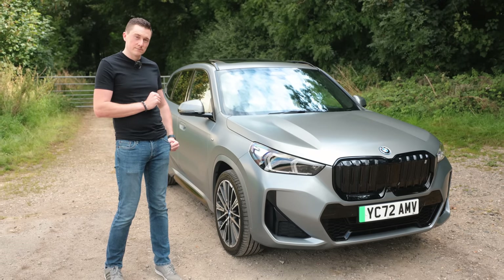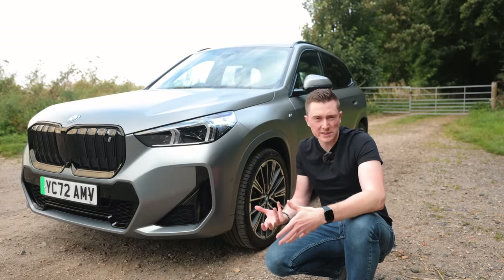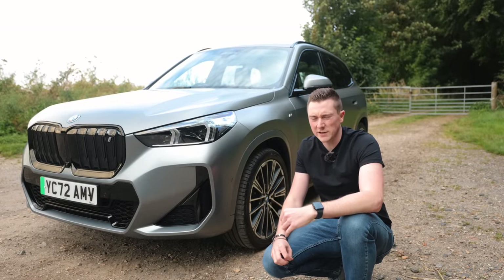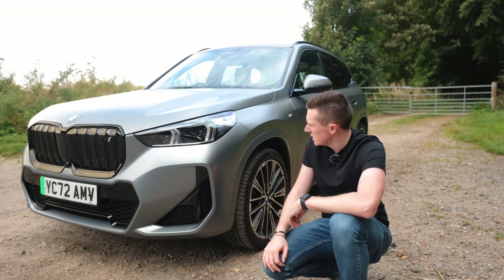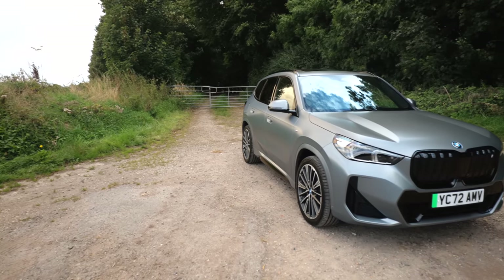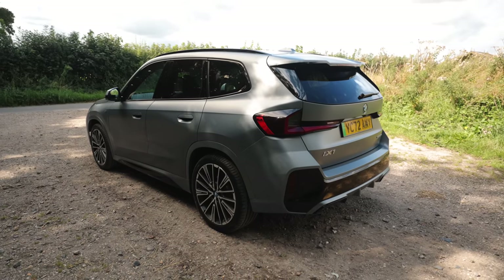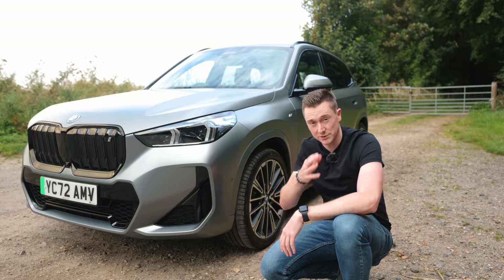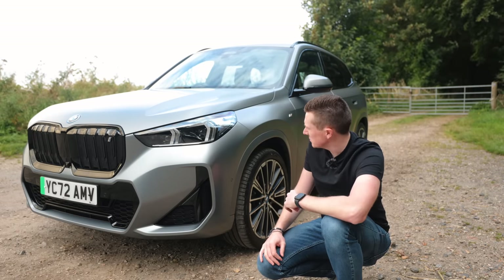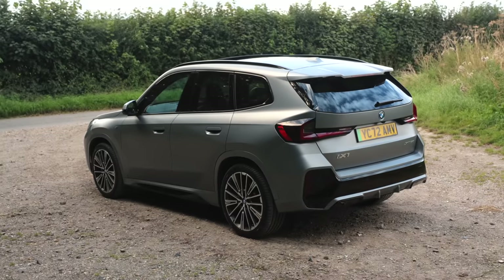Let's start out on the exterior first. I'm not a huge fan of boxy cars — the kind of square, boxy shape of some SUVs. I do like a bit of curvature in the car's bodywork, but there's something about this car that I really, really like. I think it comes down to the styling of the lower bumper, or even the kind of 3D-styled lights, which look really, really cool.